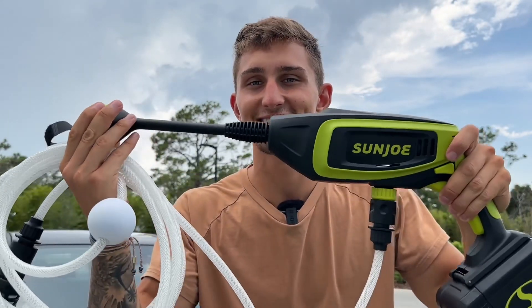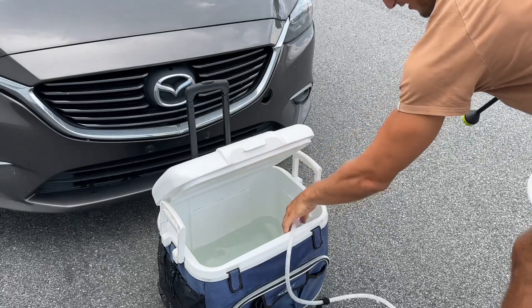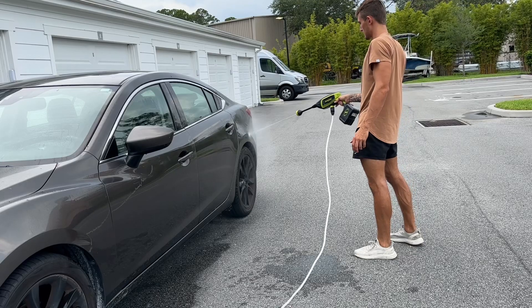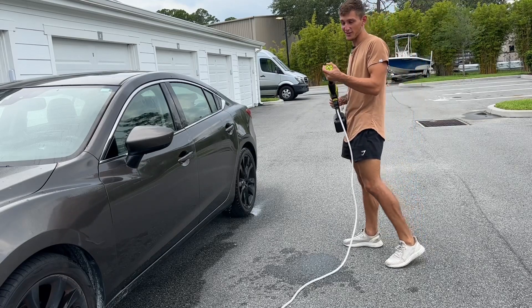So let's get to washing my car here and see how this does. You're going to want to press this right here and then hold down that trigger, and that's it. Put this down into my water bin.